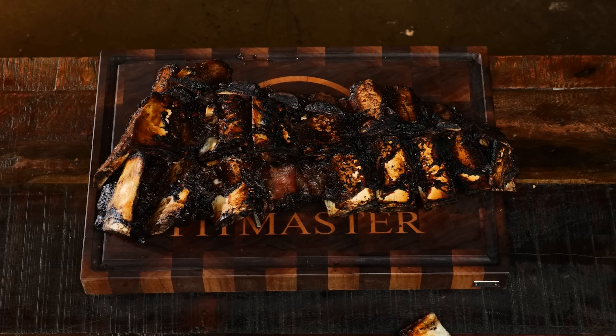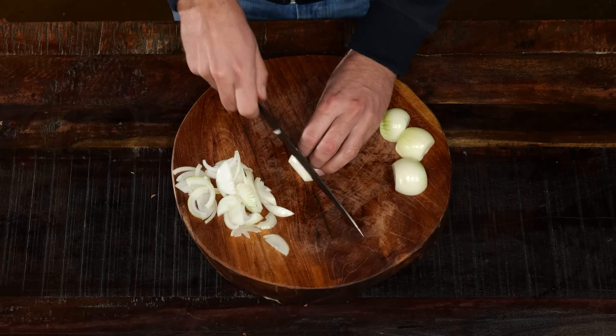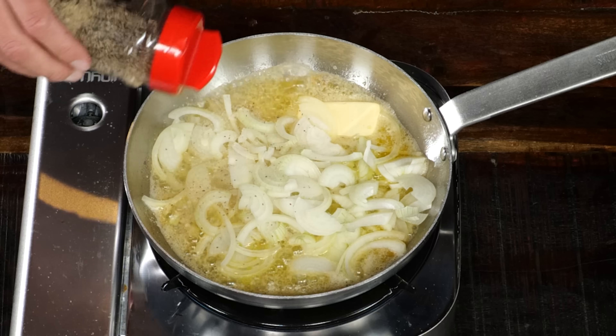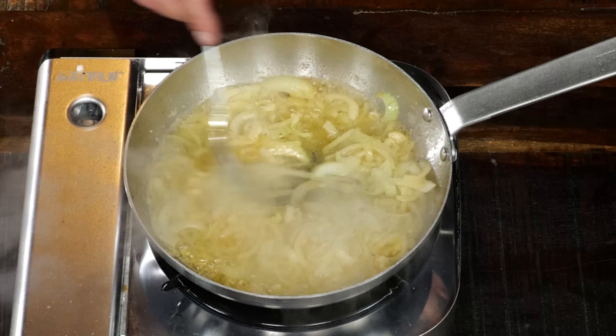While we let it rest, we might as well come up with a delicious topping. That's why I chopped up a couple of onions, sautéed them in a pan with a whole lot of butter, and of course a little bit of that Pitmaastrix Texas barbecue rub.